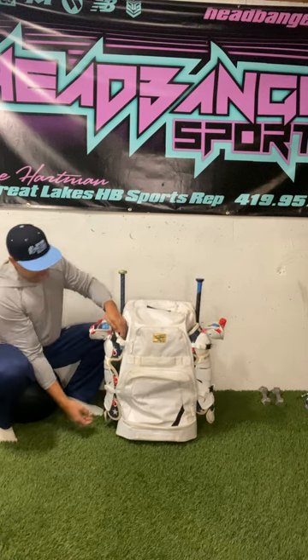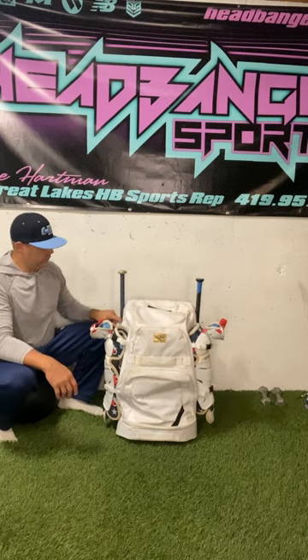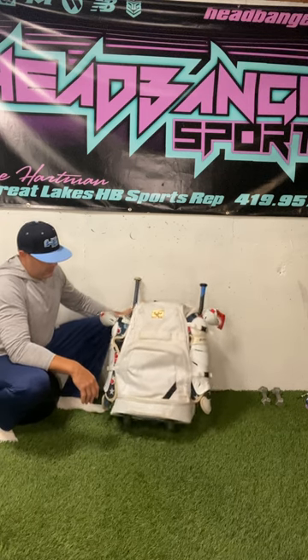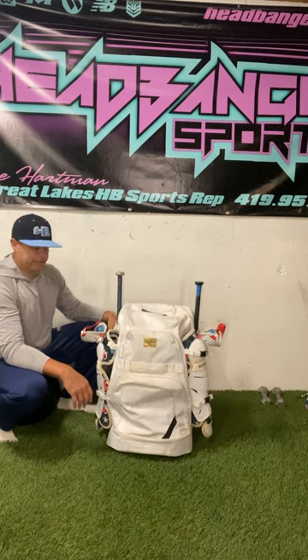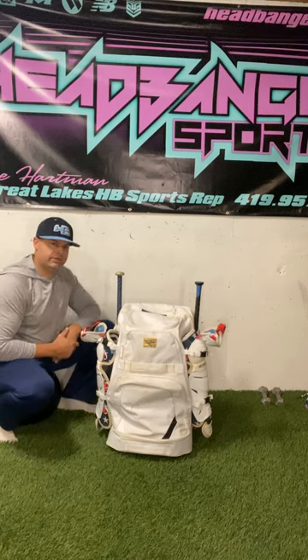You cannot put anything through the guards on the sides because it'll just fall right through. You're only going to be able to put one bat on each side, so you're limited to two bats — but for mostly young kids, that's going to work anyway. I like the bag. It's very durable. Give it two thumbs up. And we'll check out the Easton bag now.